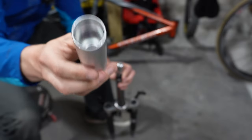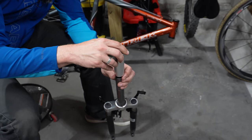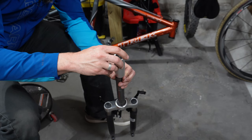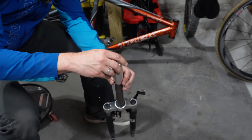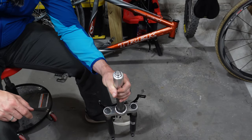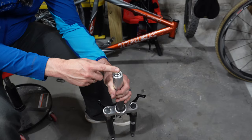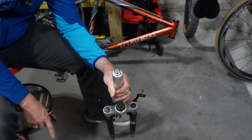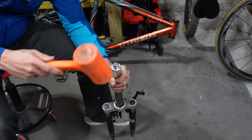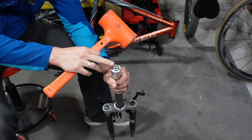That lip is going to prevent us from over-installing the star nut. Take the sleeve, slide it over the star nut tool, and then slide it down onto the fork. It should pop up just a little bit above the installer tool. The part that we're going to hammer is going to be right here. Now that you've got that secured, just hold it in place tight and give it a good hit.